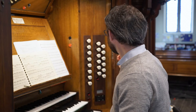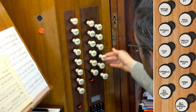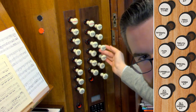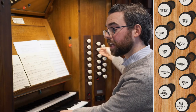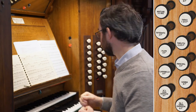We have a similar combination on the great — 8 foot, 4 foot, and 2 foot principals. Adding the 12th as well gives brightness; it's very subtle but does make a small difference. Adding the mixture on top of that produces a very striking, very bright sound.